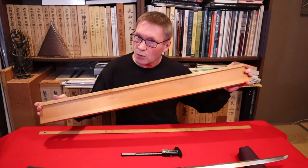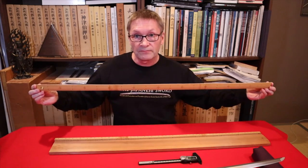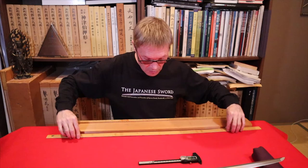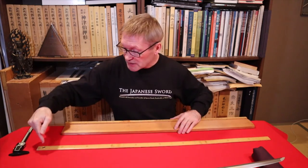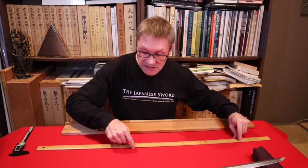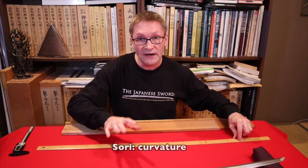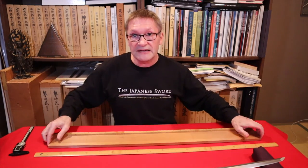If you can't find one of these — they are quite rare — you can just use a meter stick and measure your sword on a table with a soft cloth. Measure from the hamachi to where the tip ends, and then measure the distance at the deepest part of the curvature to find the sori.